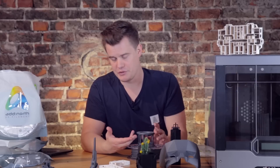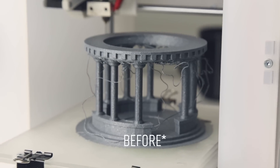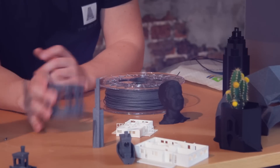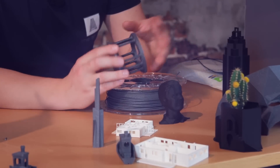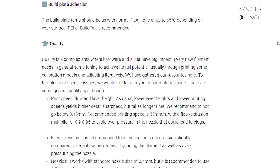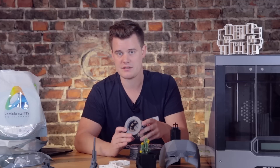It handles overhangs well but not perfectly. This model here is a great example of pushing it a little — with fine-tuned cooling I could probably get better results. With 0.2mm layer lines it's very optimistic, so not perfect on all overhangs and bridges, but really good. I didn't have to modify the temperature settings much — I basically printed on the recommended settings. If you do have any issues, Adnord has a really good guide on their website explaining what to look for, what to adjust, and what settings to use. I really like that way of communicating with customers.